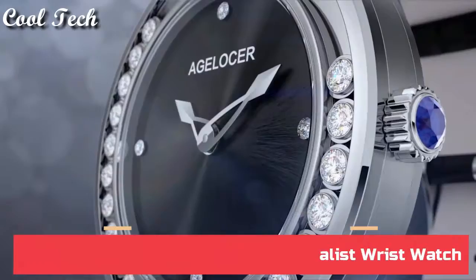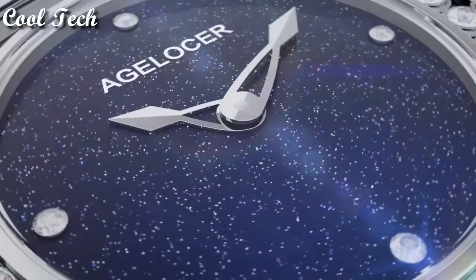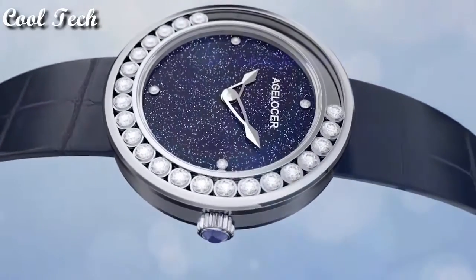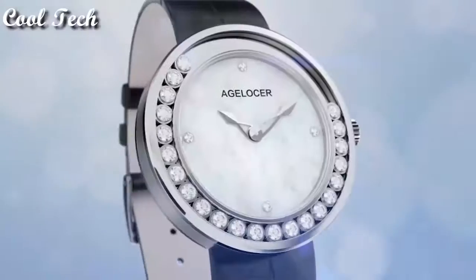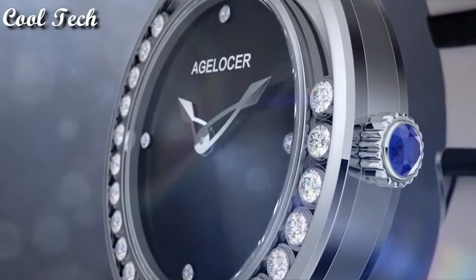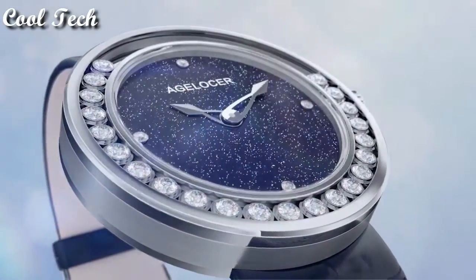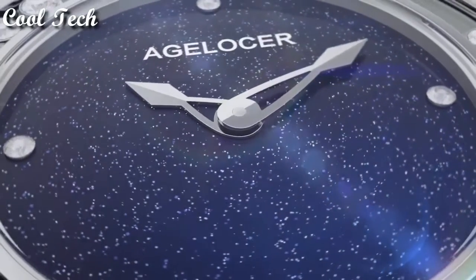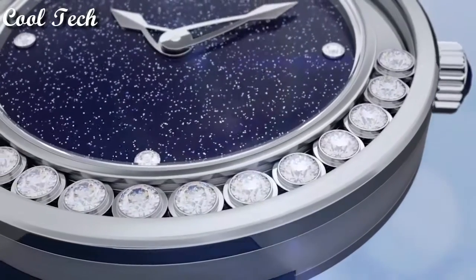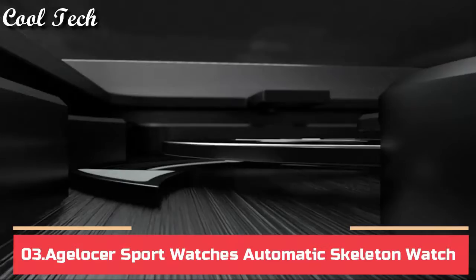Top 4. Item shape: round. Dial window material type: synthetic sapphire. Display type: analog. Clasp: buckle. Case material: stainless steel. Case diameter: 36mm. Band material: leather. Special feature: diamond. Movement: quartz. Water resistance depth: 50 meters.